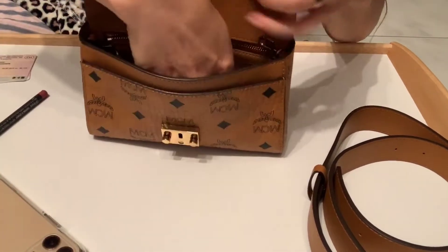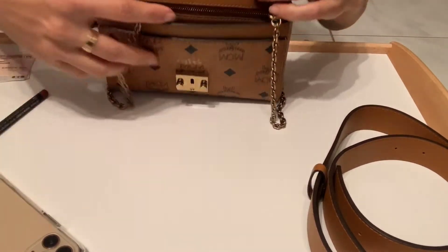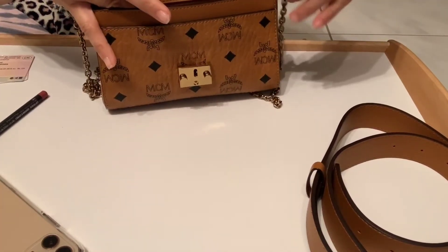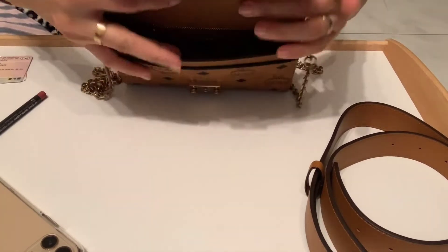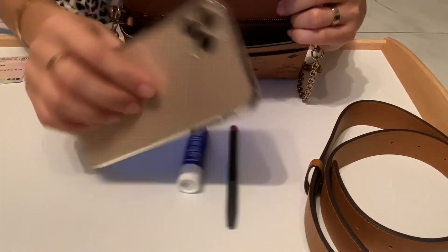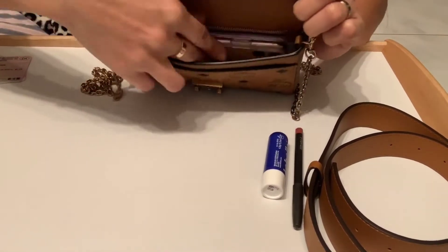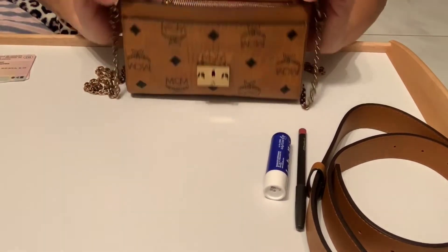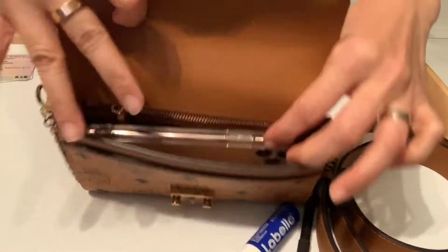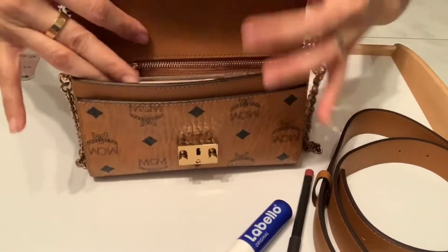Let me show you what fits inside. First, let me take the chain out. The one thing I always carry is, of course, my iPhone. This is the biggest one at the moment — let's see if it fits inside. Yes, it fits perfectly!